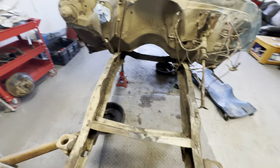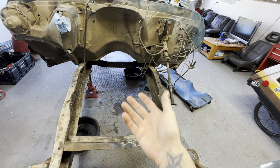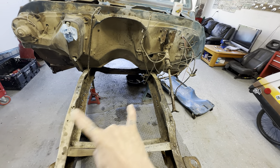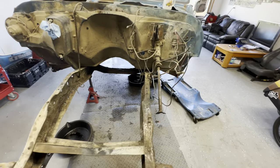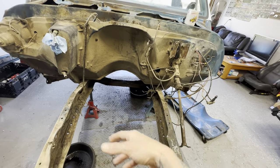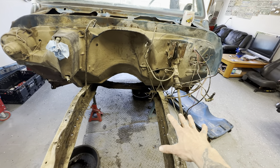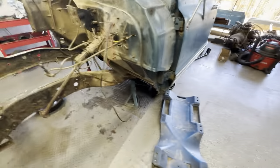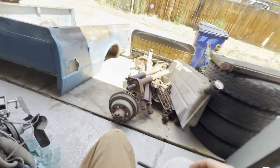Anyway, long story long. Instead of paying — I think the cheapest one is like thirteen hundred bucks for the cross member and thirteen hundred bucks for all the other stuff, so you're gonna spend like twenty-five hundred bucks minimum plus freight, because it comes in huge boxes. Anyway, that's more than I paid for the whole goddamn truck. So the old school way is to pancake the stock cross member.